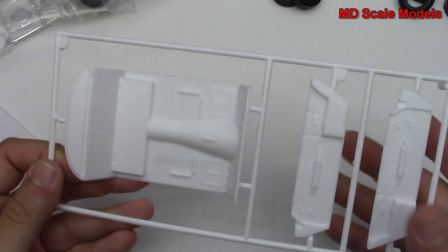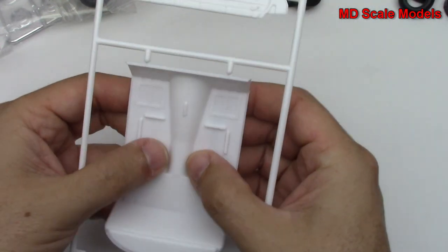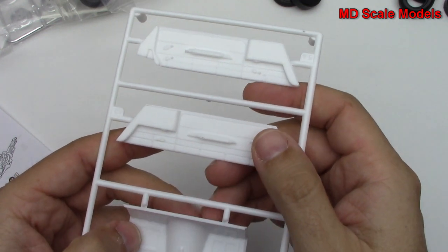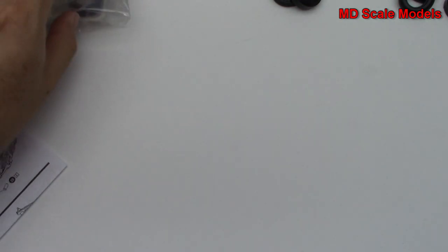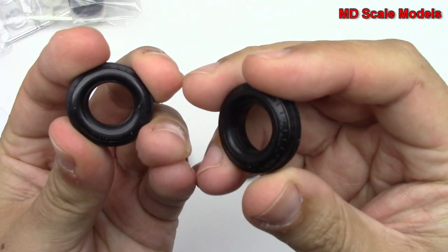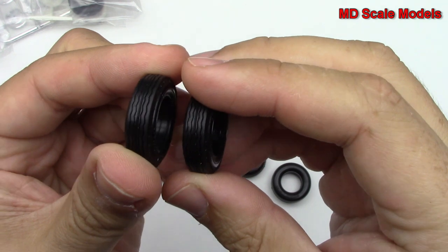Over here we've got our cockpit tub or floor. Here are our tires — these are pretty hard vinyl and got some tread on them.